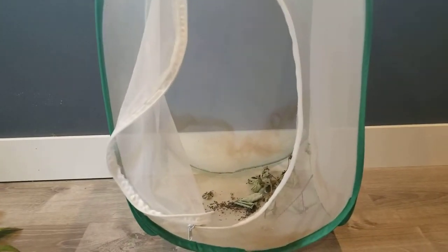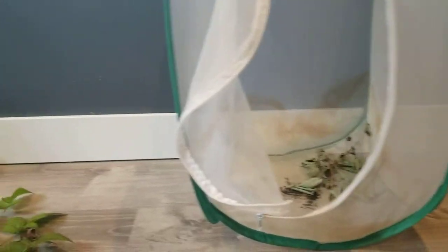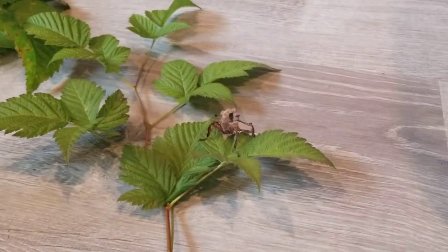Hey everybody, so today I'm going to be teaching you how to clean your stick bug's enclosure. I've already removed the things that you need to remove. You need to remove your old plants and of course your stick bugs.